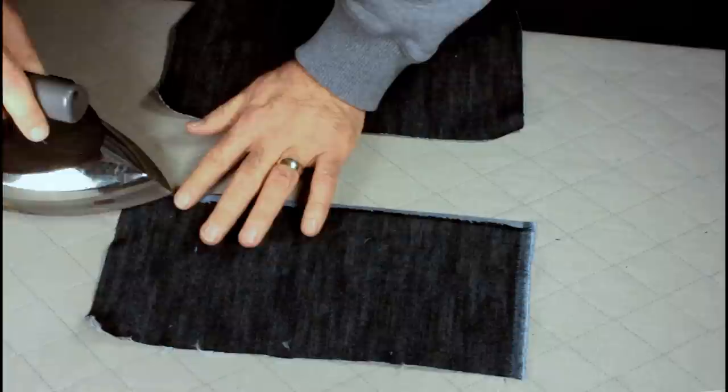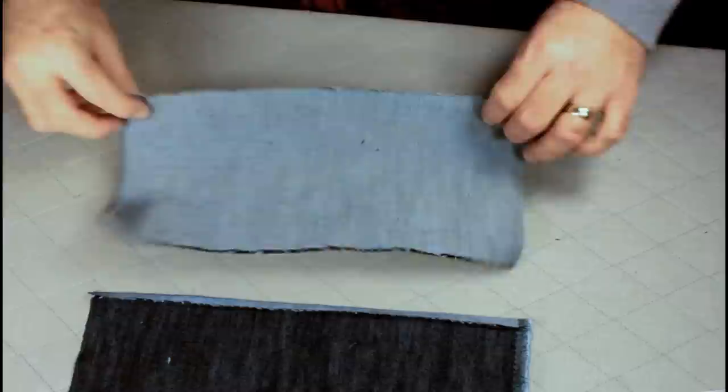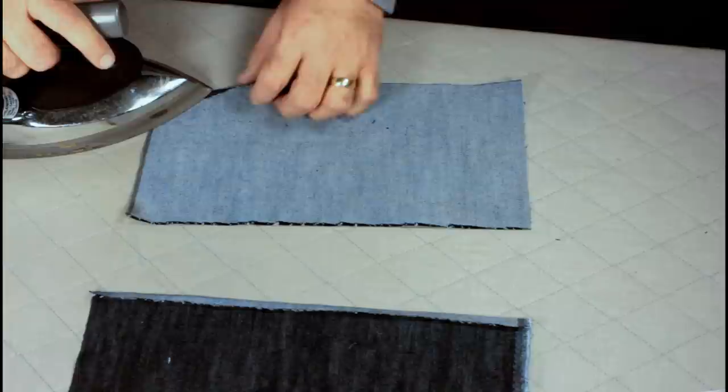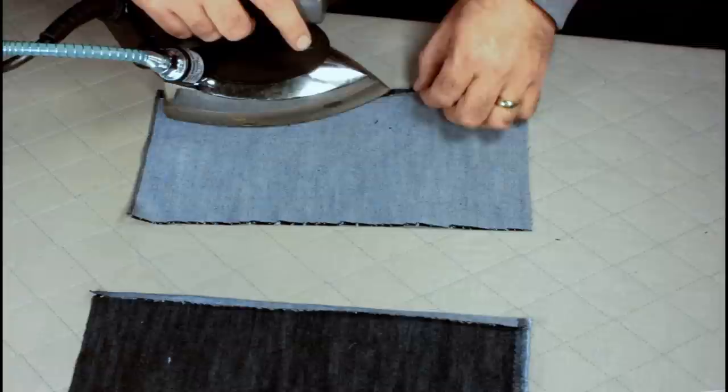We just need a good crease line there as an alignment mark. Now this one has to go the opposite way, so we're going to turn it over this way, fold it under, and again, one quarter inch seam is all we need.